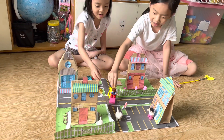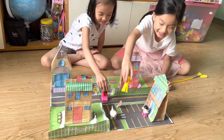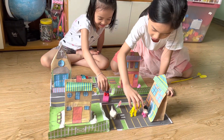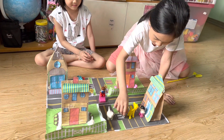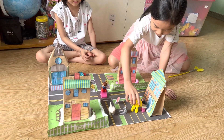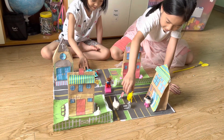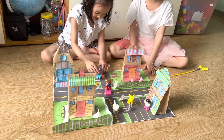Oh, I almost bumped into the police. Quick! Run away! The police didn't see anything. Hello! Can you bump? I want some candy. One dollar, please. Here you are, Molly. Goodbye! Let's go home now, to meet Peppa Pig!